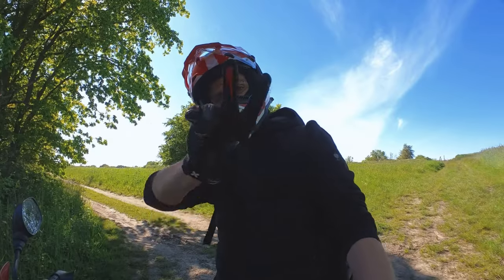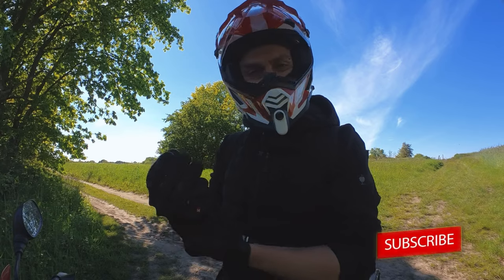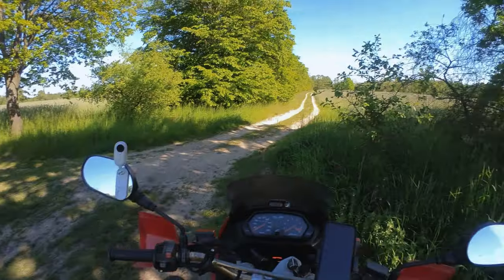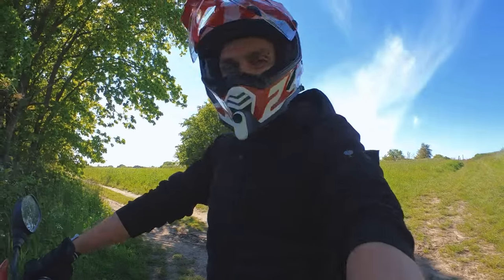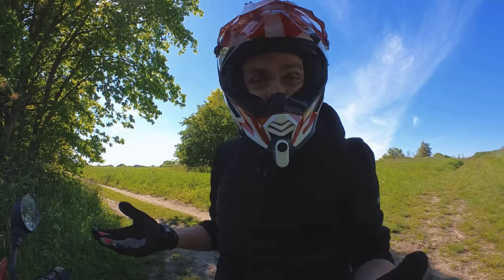Hey guys! How are you doing? Today I thought I'd start the video from a different place. I found this cool dirt track. I want to talk to you about my latest camera setup.